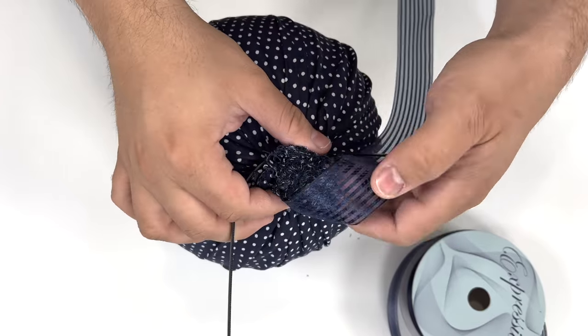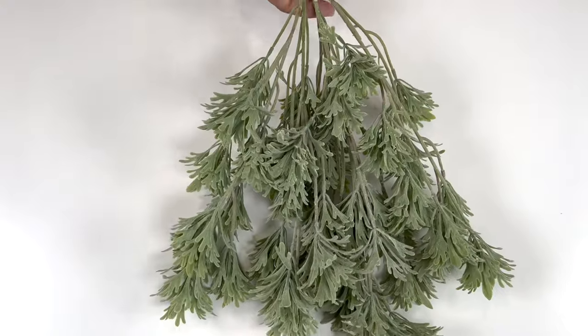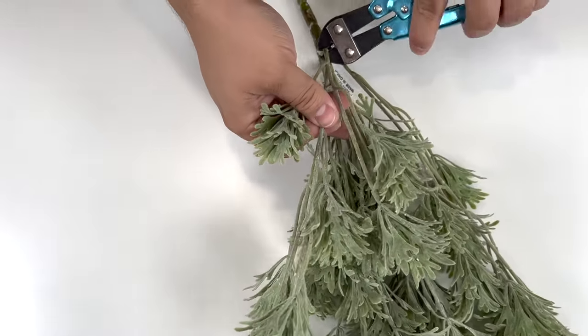Take the ribbon, place it at the top, then take that zip tie and place it around the ball. Now we're going to take this greenery, which kind of looks like seaweed, and we're going to start by breaking down a few branches.